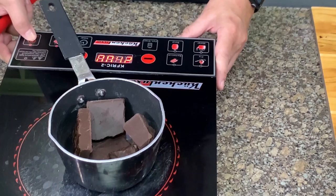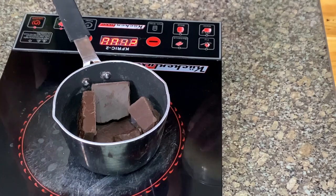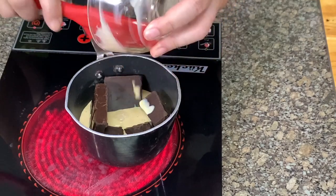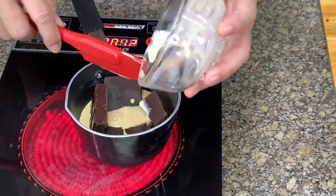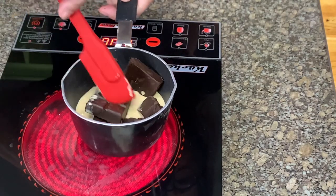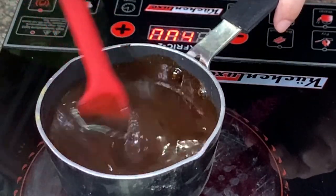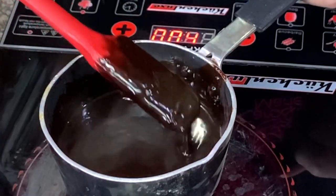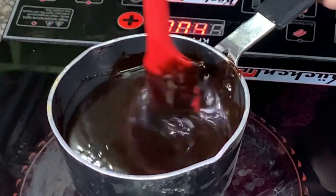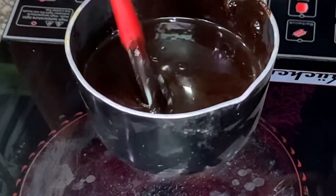For the chocolate sauce, put in the chocolate — you can use bittersweet, milk, semi-sweet, or dark, whatever you like — along with evaporated milk. You can also do this in the microwave. I'm using very low heat. Once done, cool it down a bit before pouring it over the brownies.